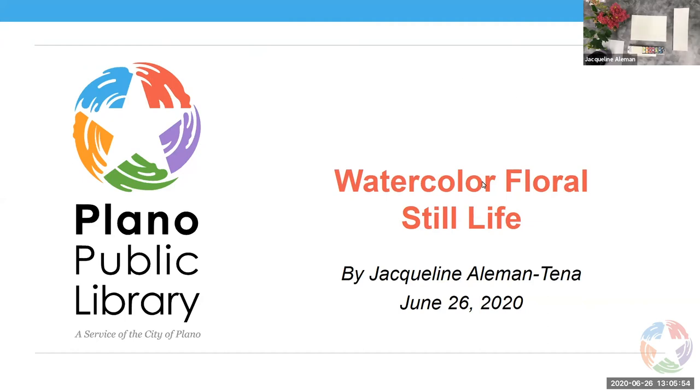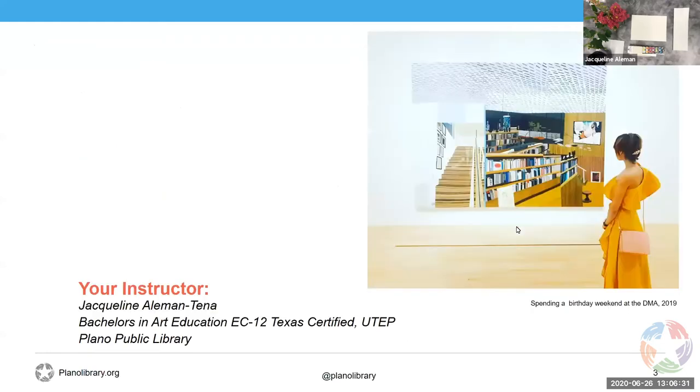Thank you all for joining us on our virtual program. I'm really excited for you all to be here. Before we begin, I'd like to say that this program is a step-by-step watercolor exercise. I will be painting live so you will be able to see me paint towards the end of the presentation, so it's going to be a lot of fun. I really am looking forward to working with all of you today.